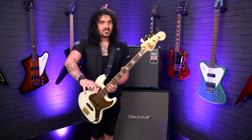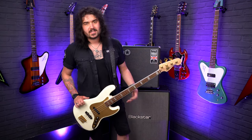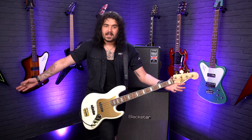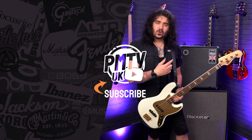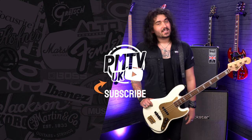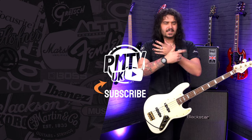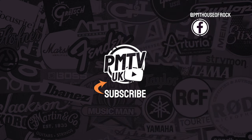I want to know what you think — comment down below and let me know what you think of this wonderful guitar. If you liked this video, give it a thumbs up and subscribe to PMTVUK here on YouTube for lots more cool guitar and music related content. For more information on this Squire 40th Anniversary Jazz Bass or any Squire guitar, I'll link them all in the description box below — you can head over to pmtonline.co.uk or call into one of our ever-expanding PMT stores. We are PMT House of Rock on Facebook, Instagram, Twitter, and TikTok. Give us a like and a follow. I've been Dagan and I'll see you next time.